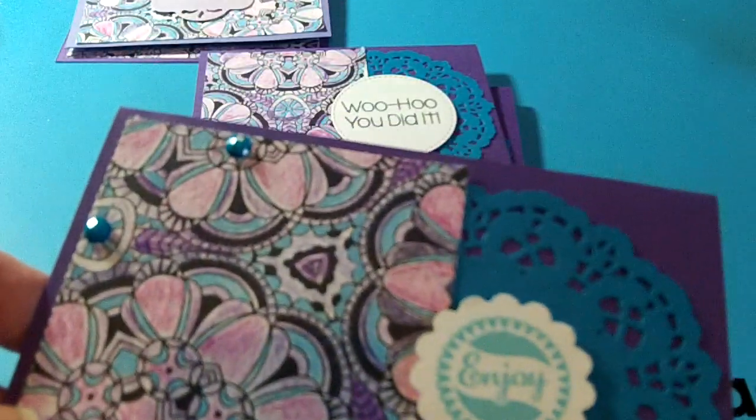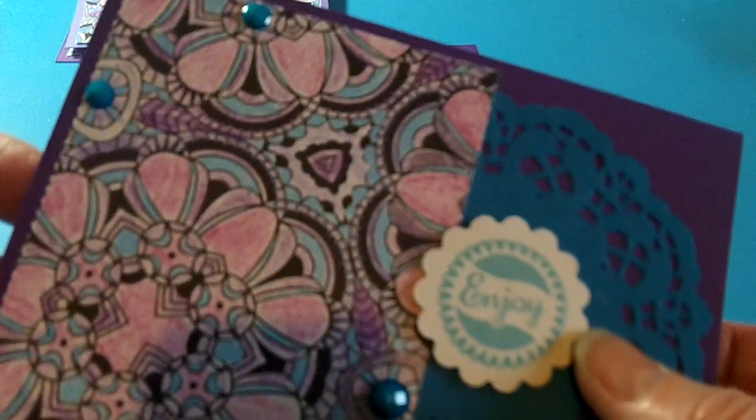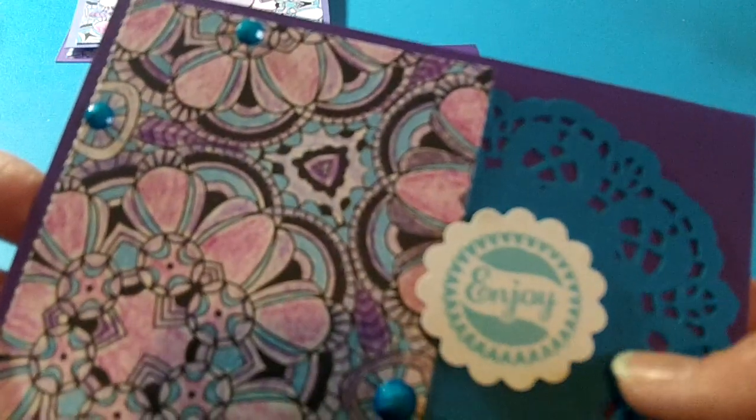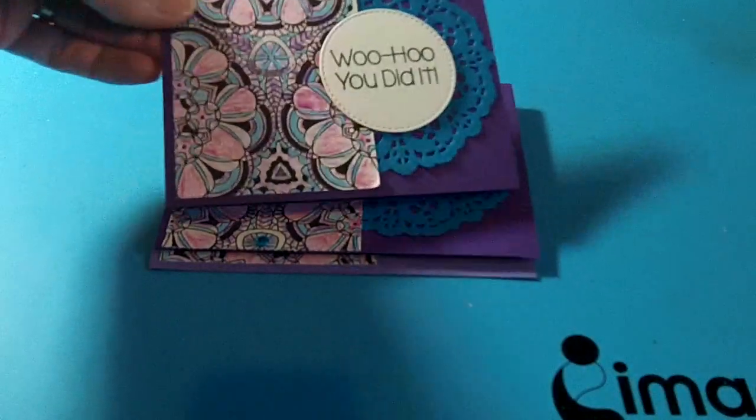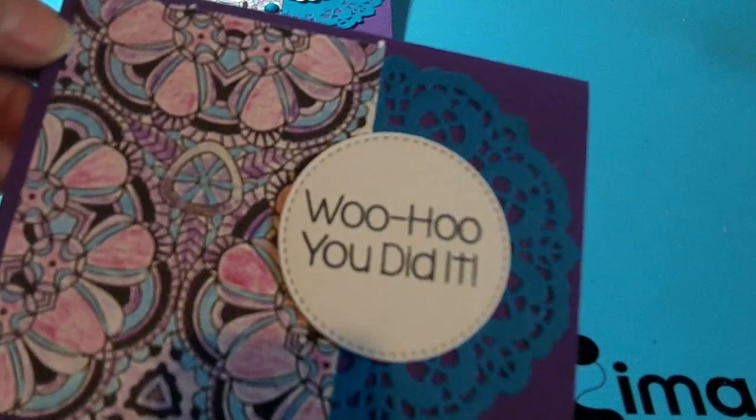These ones I used a Michael's paper doily from the dollar-fifty spot, and then some Recollections bling. This stamp is just a set I had in my stash and it says 'Enjoy.' I used a scallop circle punch to punch that out.